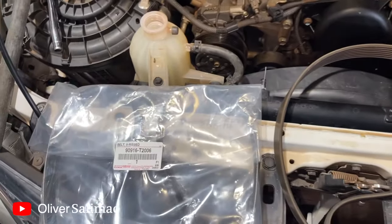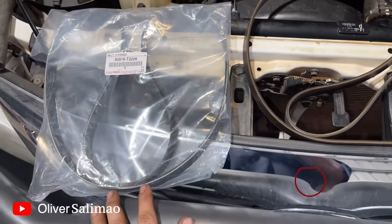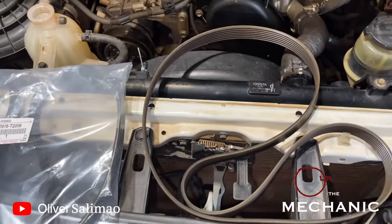Hello guys, welcome to Oliver the Mechanic again. Thanks for passing by on my video. And in today's episode, we're going to replace a drive belt.